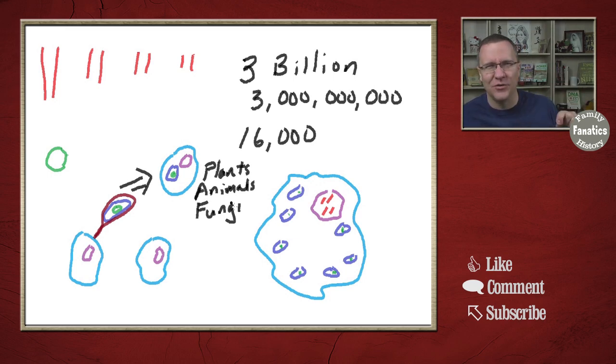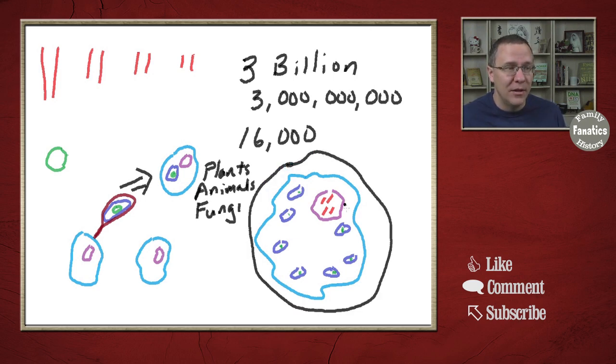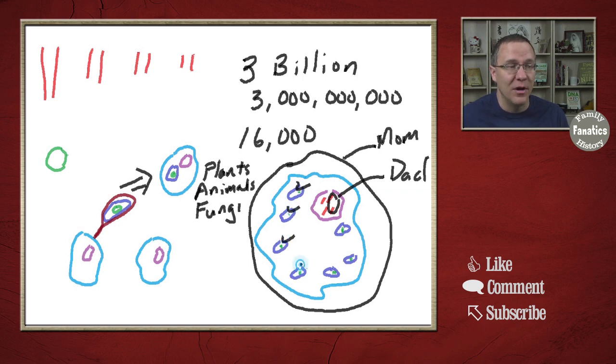How then does mitochondrial DNA get passed on? In the sex cells of humans there are eggs and sperm — mothers have the eggs and fathers have the sperm. All that the fathers contribute to the child is really just their nuclear material; they don't contribute all the rest of the cell. And so the mitochondria in the combined cell came from the mother's egg, and that's why mitochondrial DNA is passed down from mother to children — every single one of those mitochondria came from the mother, none from the father.